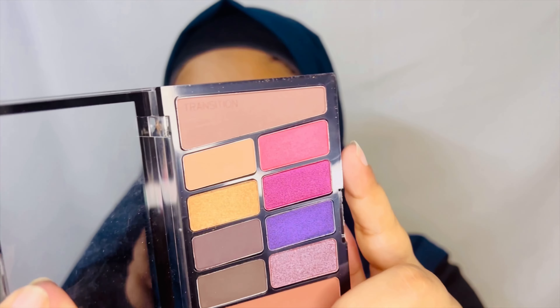Now for the eyeshadow, I am thinking of doing a nice smokey eye and going ahead with one of the purple colors in this palette under my lower lash line.